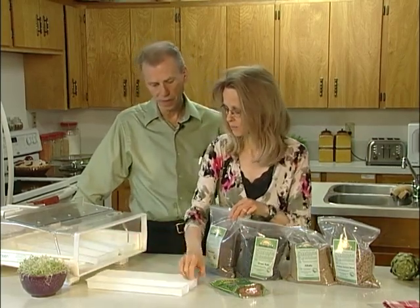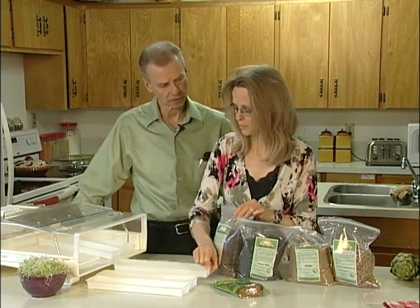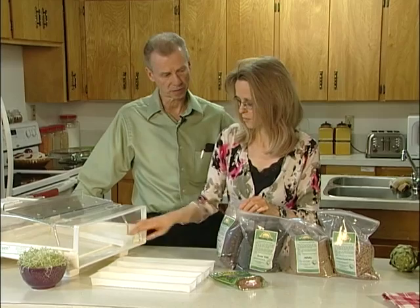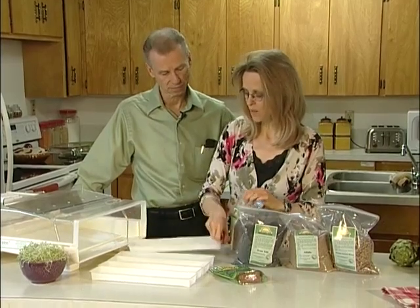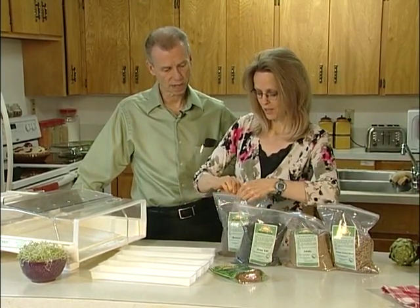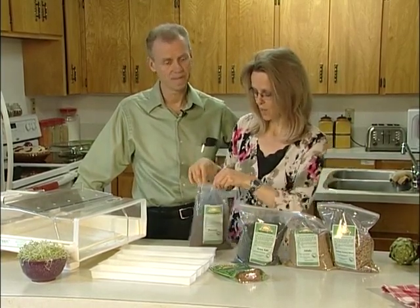We'll just take these trays out. A lot of people are only used to going into the grocery store and seeing maybe broccoli sprouts or alfalfa sprouts. But are there other kinds? There are lots of sprouts, and we're going to be doing a class on sprouting where you'll get to learn all about the different sprouts.